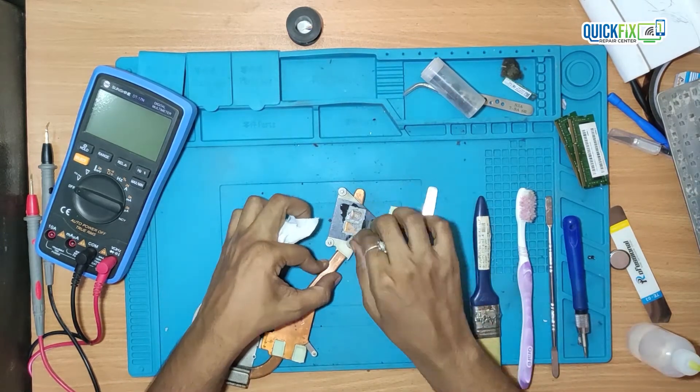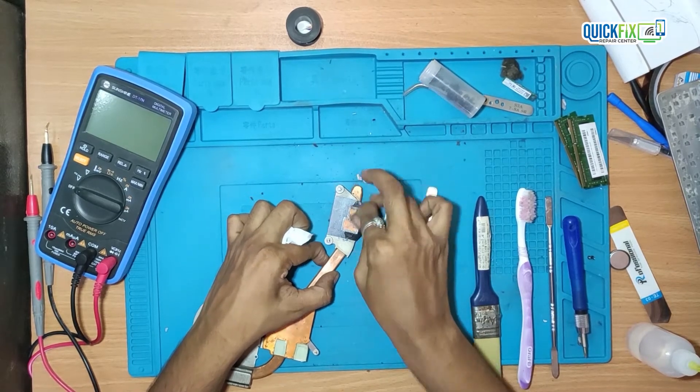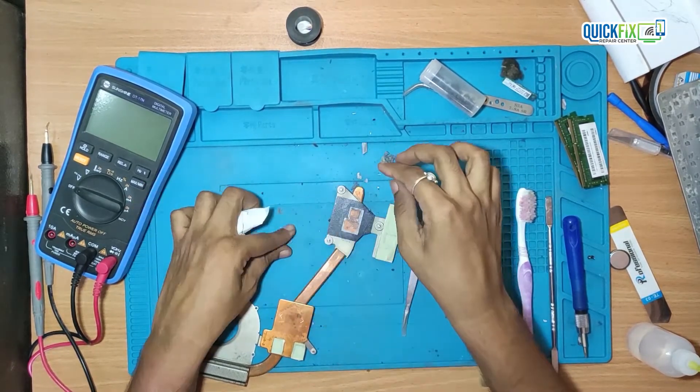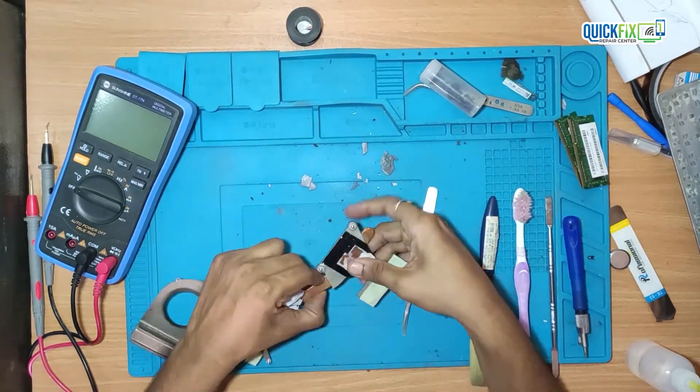The thermal pad is also damaged. Due to that, I need to replace it with a new thermal pad on the graphic chip. In my opinion, that is one of the reasons the laptop is getting overheated and graphic-related red lines appear on screen.